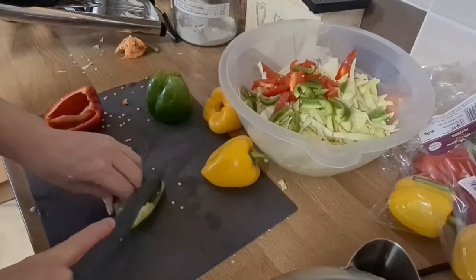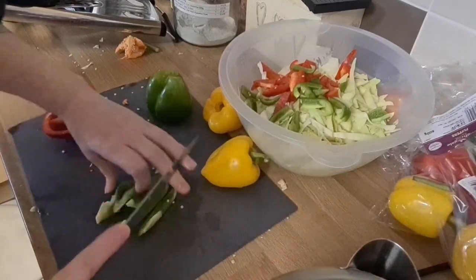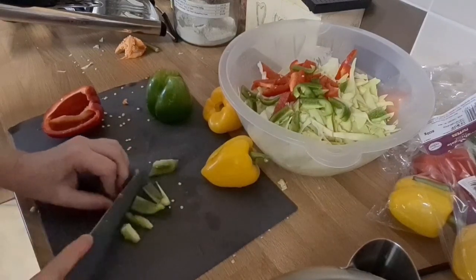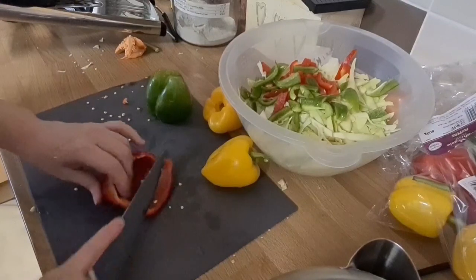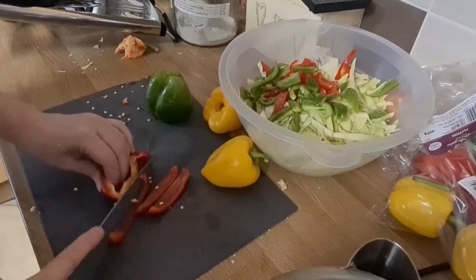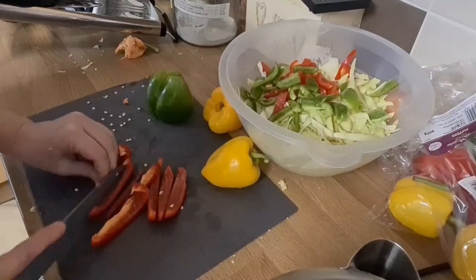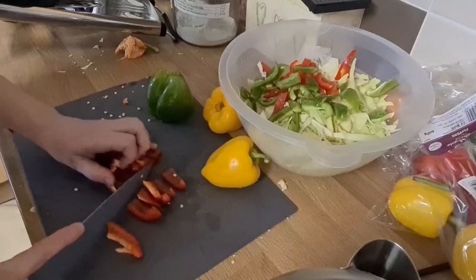And then I'm going to add salt to this and let it turn into almost the beginning of a ferment. So there you go.